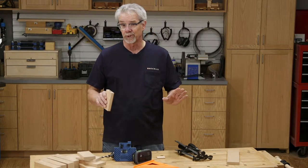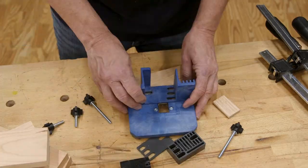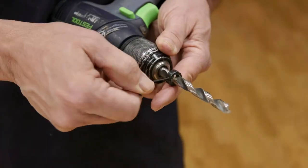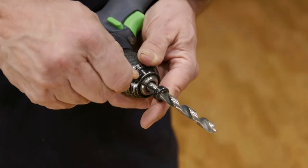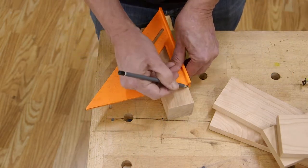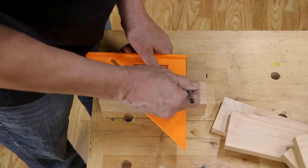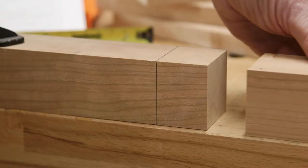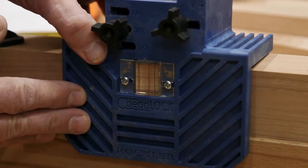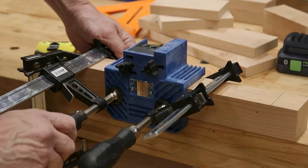I'll walk you through the process — it's really easy. I want the mortises to be formed closer to the center of the two-inch thick stock, so I add two spacers to the jig. Then I set the stop collar on the drill bit. Next, I mark the legs so that I can locate the mortise where I want it. The aprons are three inches wide, so I'll center the mortises at one and a half inches down from the top. With that done, I clamp the jig in place firmly using the window to align it to my marks. I put another leg piece at the end to keep the jig from tilting.